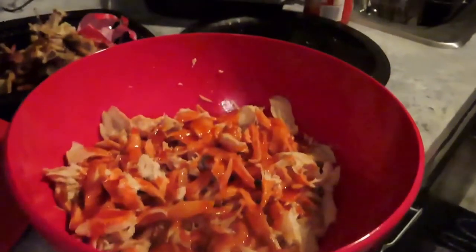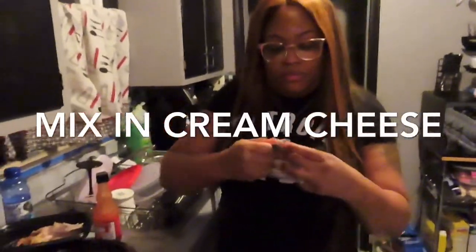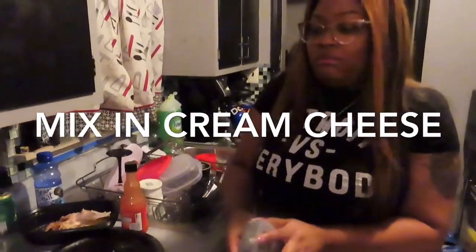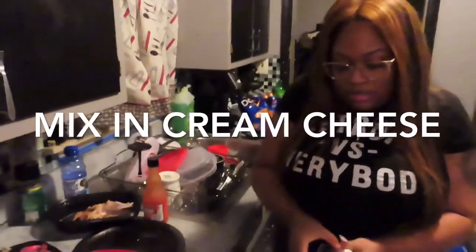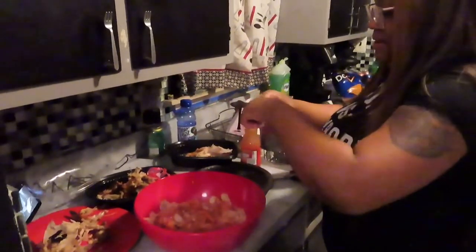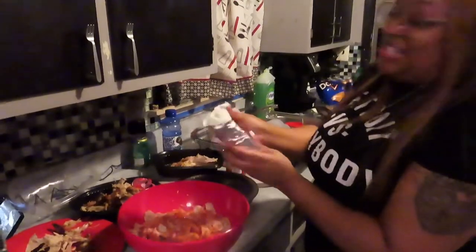We are going to take our cream cheese — original — and open this up. And then I'm just going to dump it in the bowl. Who loves cream cheese? I love cream cheese. It's so delicious.